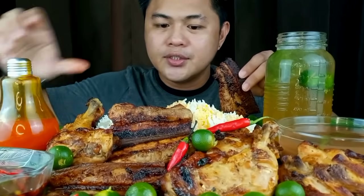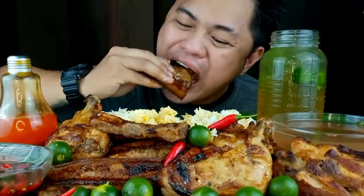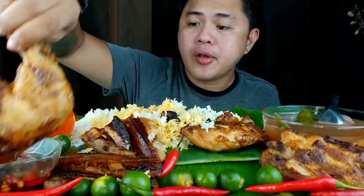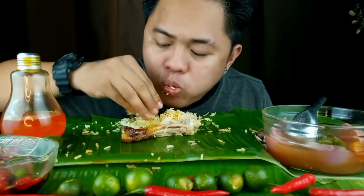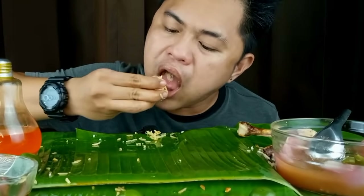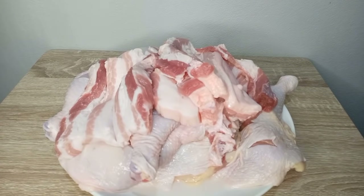Chicken oil or the bar. Gagawa po tayo ng alamang inasal.